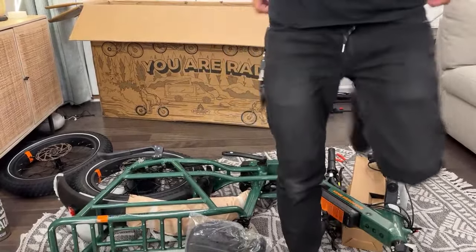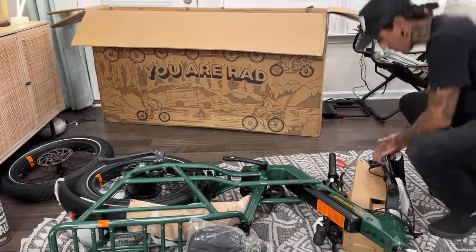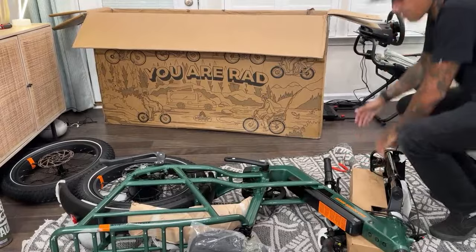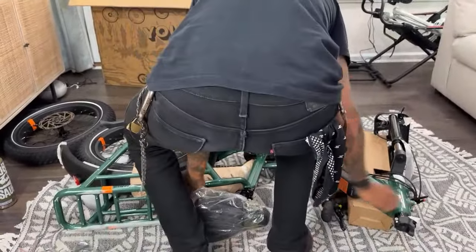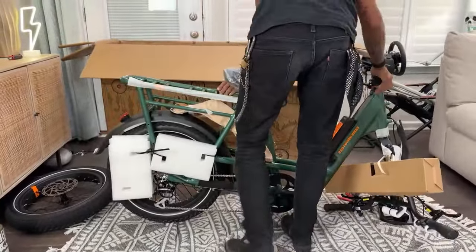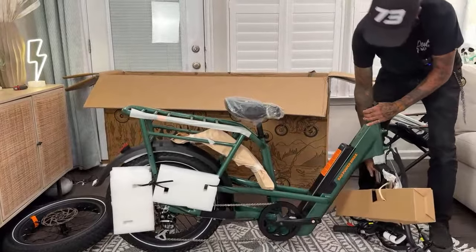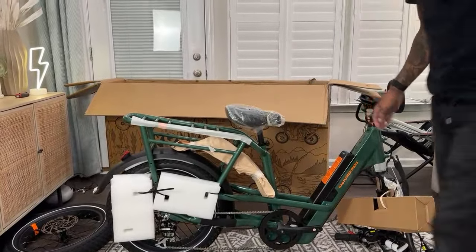Altima says to leave the fork bracket on until I'm ready for the front wheel. Good idea — I'm just going to stand it up and get this stuff off on the other side. That helps keep it nice and stable.